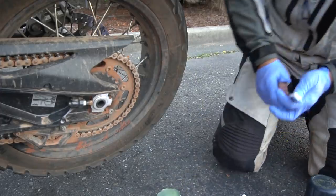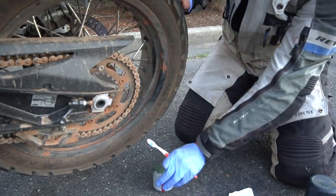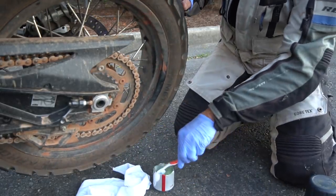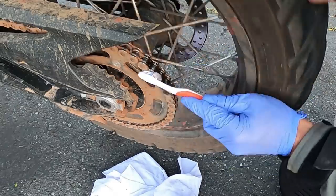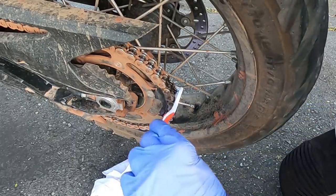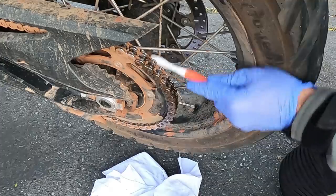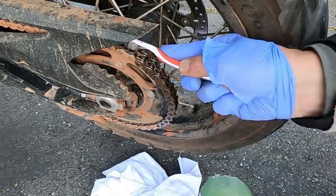I put the bike in neutral so I can free spin, then put my rag under the chain and just dip my toothbrush in the diesel. Diesel will not hurt your o-rings, and it works quite well to clean, although a toothbrush like this may take just a little bit of time.